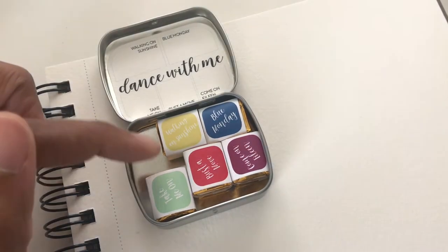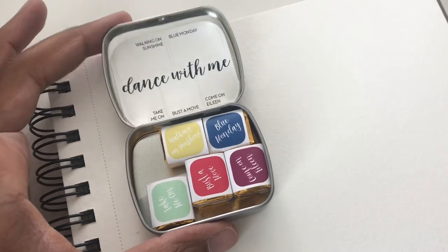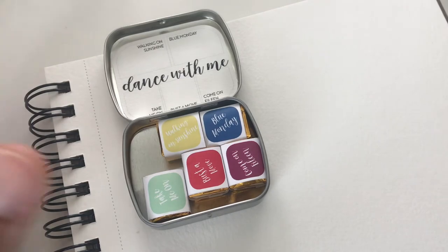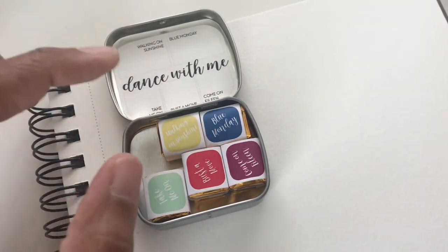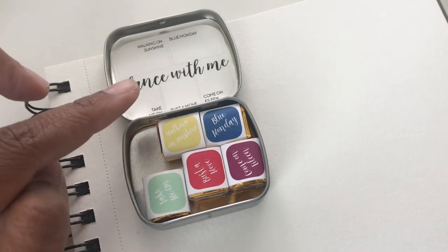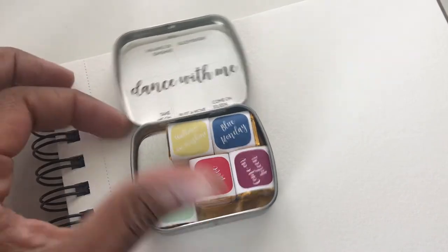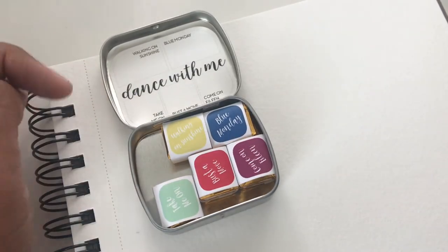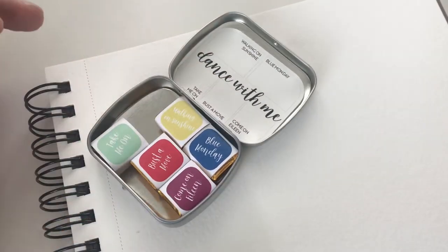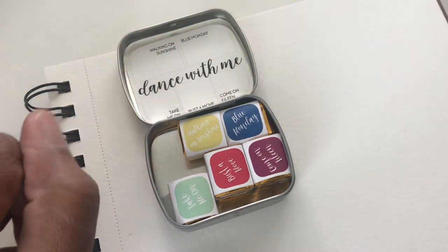With this one, I've never opened it before — this is an unboxing video. I was intrigued because you pretty much have your primaries, so I want to see what those colors look like when you mix them. Let's get started. I'm going to unwrap these off camera and come on back. So we have: Walking on Sunshine, Blue Monday, Bust a Move, Come on Eileen, and Take Me On. Super cute — I love the way she comes up with names.